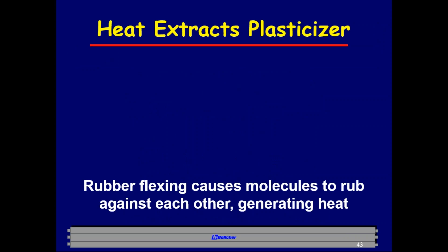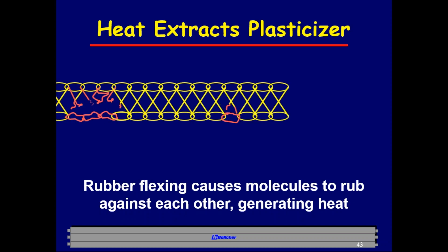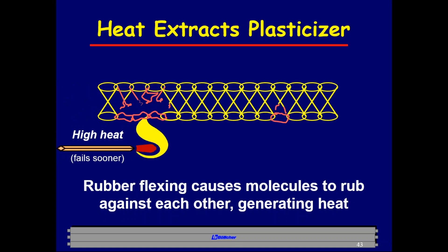Heat extracts plasticizer. Every time a roller flexes at a nip point or against a plate, the rubber molecules rub against one another creating friction and heat. Heat is the single biggest reason rollers fail. At normal operating conditions, internal roller temperatures run 110–114°F. At 120°F, irreparable damage is done to the roller. That's why we never run dry — always use roller lube if running rollers without ink — to keep heat as low as possible.